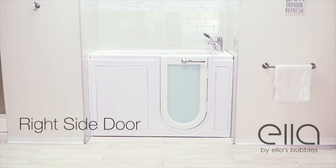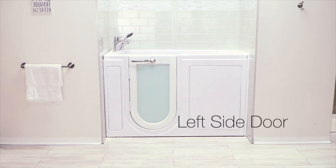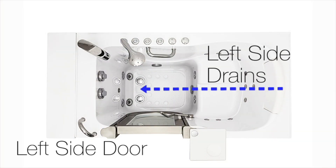If you choose a tub with a door on the right side, the drains will be on the right and the house connection will be on the left. If you choose the left side door, your drains will be on the left and the house connections will be on the right.